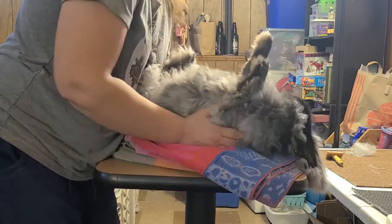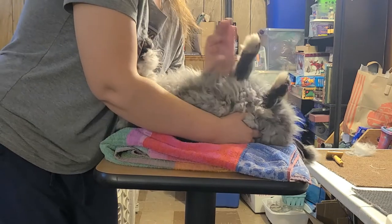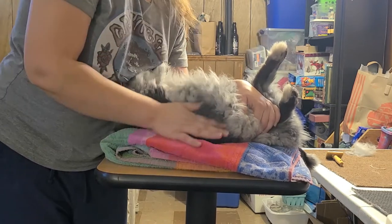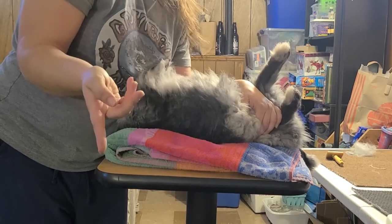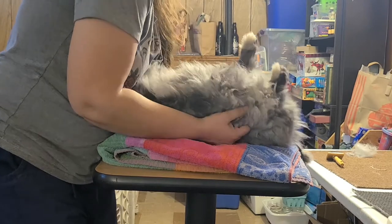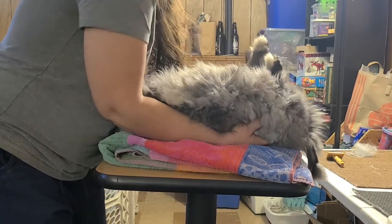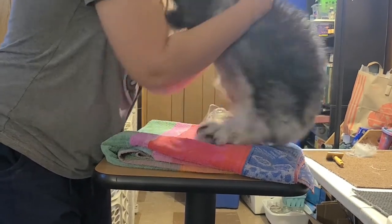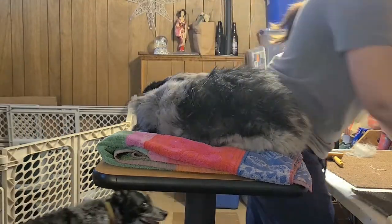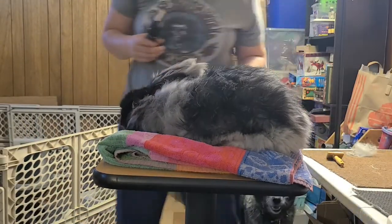She doesn't really like feeling insecure so she'll thrash. I can hold her like this, move her over, and get to that side. I'm going to do some shaving on her — let's flip you back up while I get my clippers. I just flip them real quick; there are different ways to flip them back. My rabbits are used to it and they don't fight me on it.